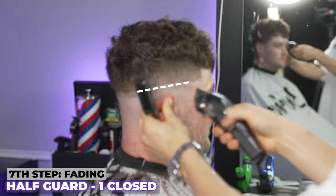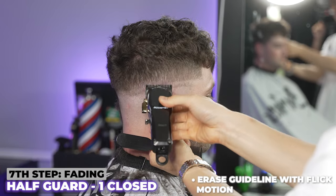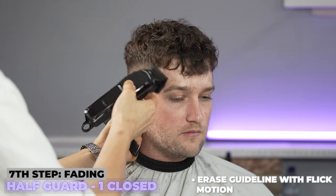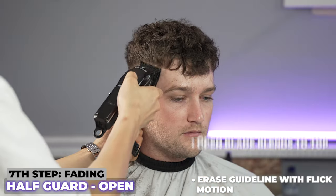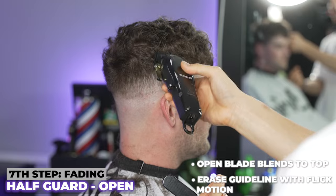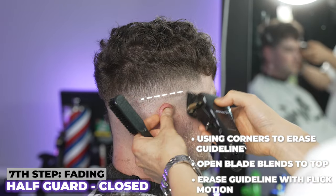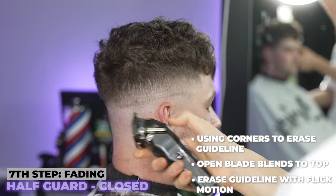I'm going to come in now with my half guard, coming in closed first, attacking that line we just created — see how I'm using this flick-out motion. As you can see, that line is almost gone. Going in with my second pass through with it open to blend it into the top. My third pass through is going to be all the way closed. See this faint little line right here — we're going to use the corners to take that.